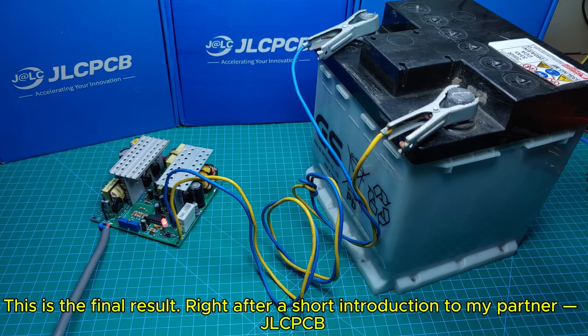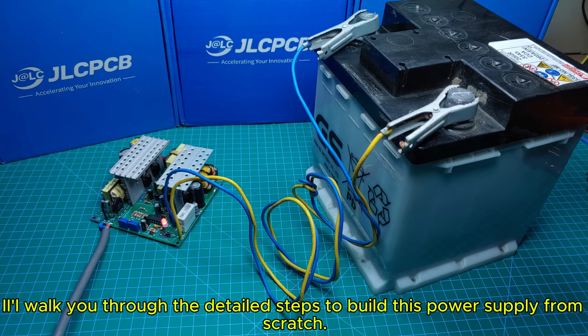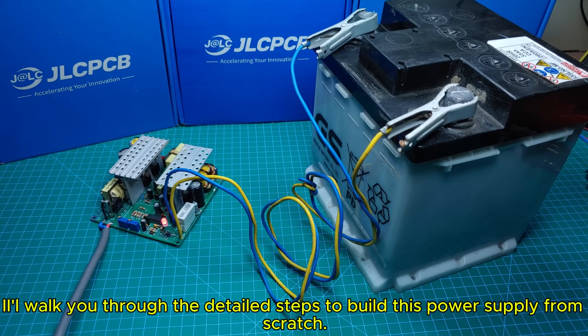This is the final result, right after a short introduction to my partner, JLCPCB. I'll walk you through the detailed steps to build this power supply from scratch.